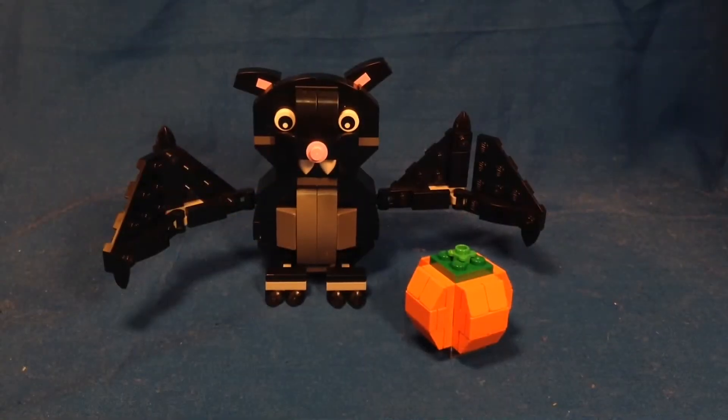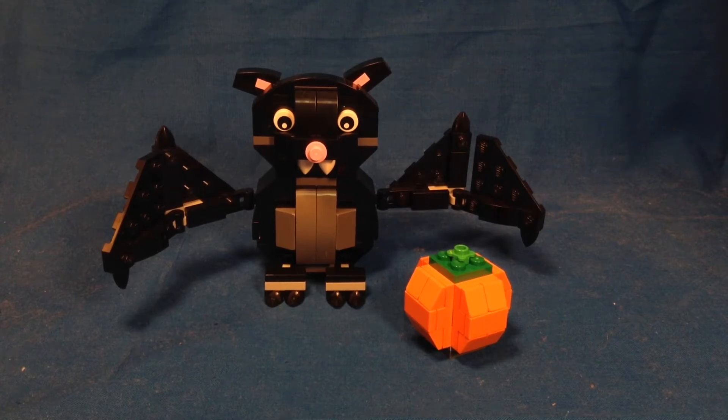Hey guys, Mitch here from Minifigman Cave with a LEGO Seasonal Halloween 2014 set to review for you guys. This is set number 40090, packed with 156 pieces, and the set retails for $10 US dollars.